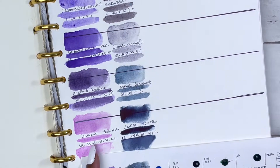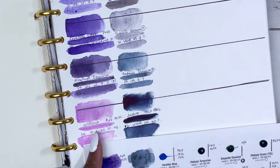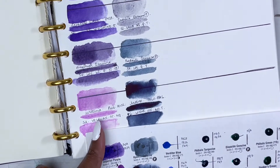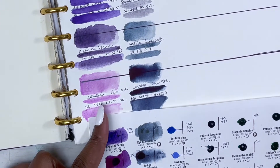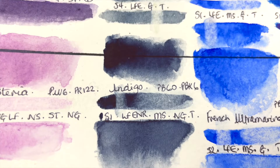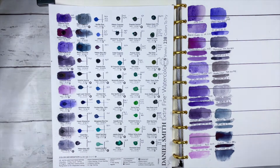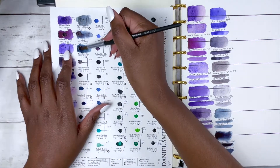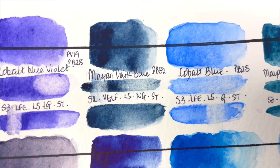Then we have Indigo. Before I saw the colour that comes after it, I was like 'I need to buy Indigo' — it's so rich and beautiful, like everything I want from Payne's Grey and more. It's PB60 and PBK6, series 1, excellent lightfastness although not rated, medium staining (though I think it's actually high staining), non-granulating and transparent. It's such a nice, stunning, dark, beautiful, rich colour.